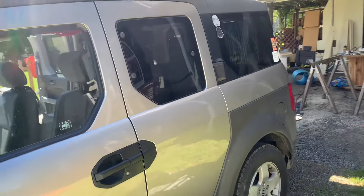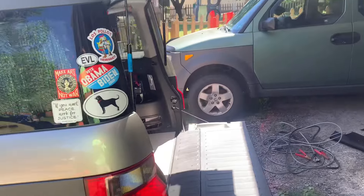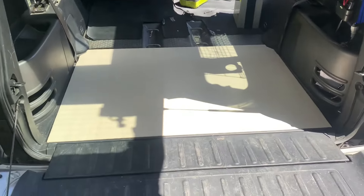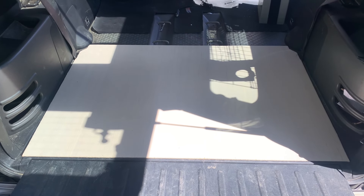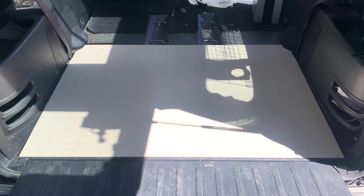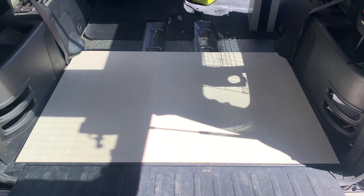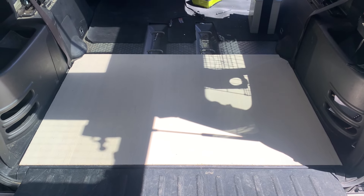Good morning everybody. It's a sunny day and we're going to tackle a project that I've been asking a lot about and researching — using the storage area where the spare tire goes. I cut this out of three-quarter inch plywood just using the other cover as a pattern, and I'm going to use that and then show you what I do with it.